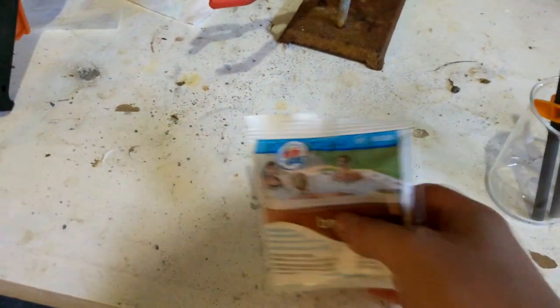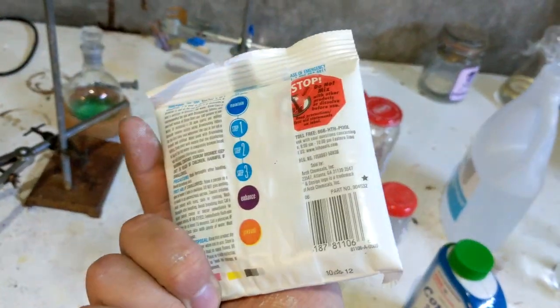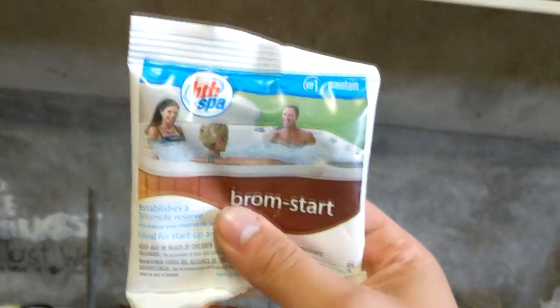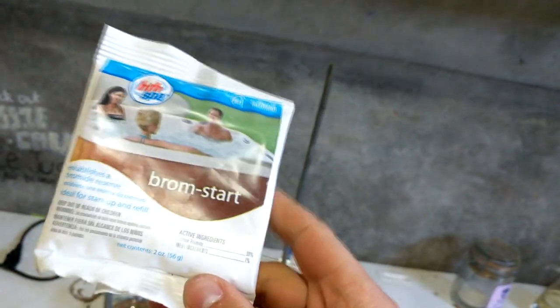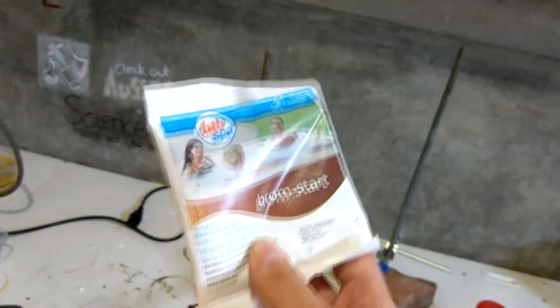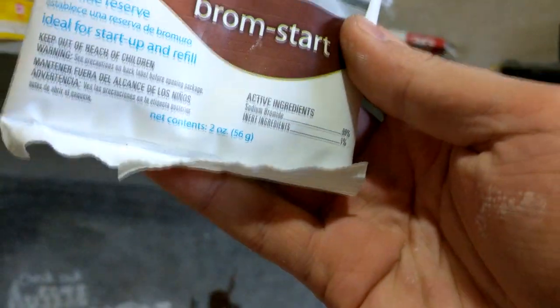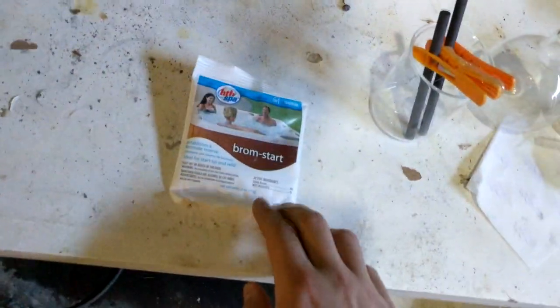Our source of bromide is going to be this product called Bromstart, which I think is a dreadful name. It contains 99% sodium bromide and 1% inert ingredients, which should be good enough purity since we're going to recrystallize everything later. This is a product sold for use in spas or something. I didn't buy this myself — it came from America. I don't believe sodium bromide is an over-the-counter product in Australia. Someone sent this to me last Christmas. It's about 56 grams per pack — two ounces — and I've got two of them, so that's about 112 grams total. I'll be using one pack.